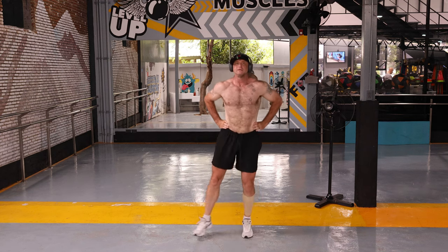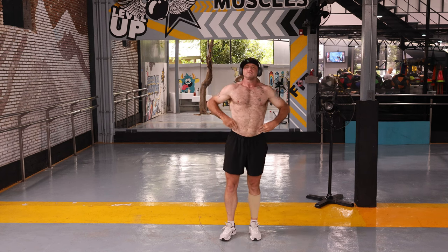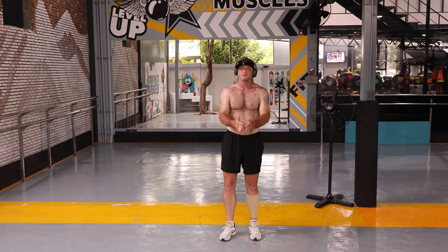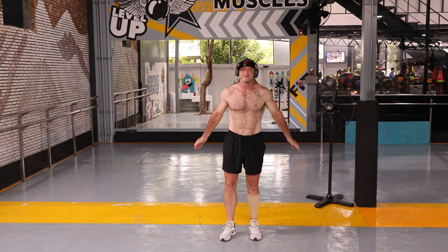They're gonna need a lot of energy, so they're gonna burn that fat. Maybe do one minute and then give it a break — I can't do any more than one minute anyway. Give that a go and hopefully it'll work out good for you and for me too. Bye for now!